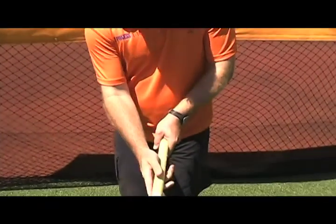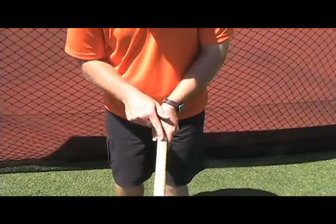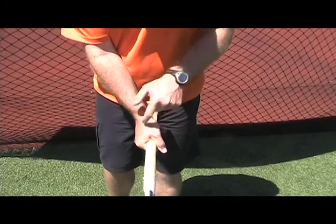We'll have a look at the grip for the hit which we call a double V grip. The first hand is on the top of the stick, and the cross intersection between your hands and the stick means that there is a V shape. The second hand is right there as well, and there is another V shape alongside the stick.